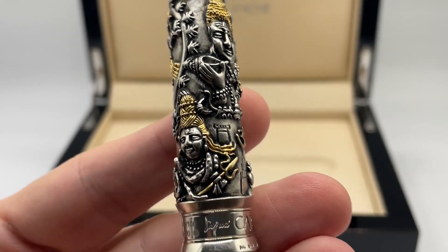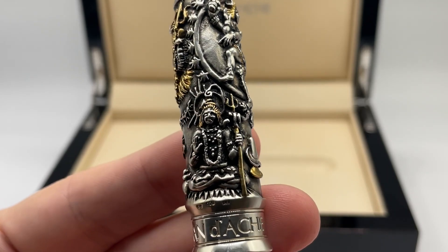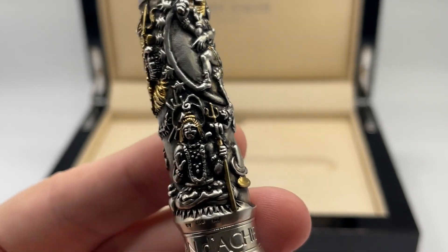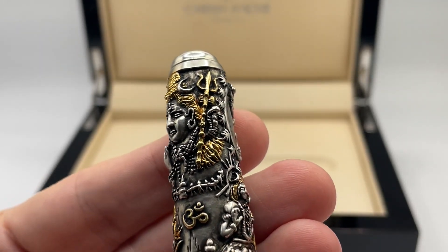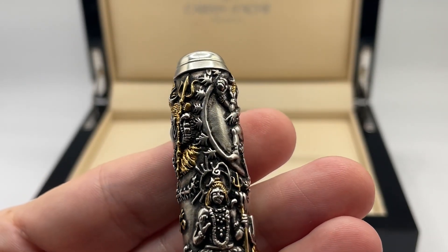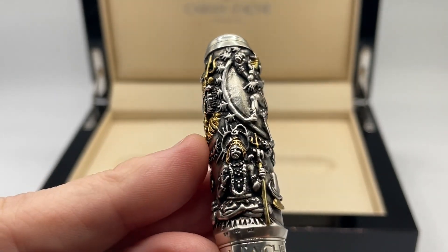I will take this moment to apologize for any mispronunciations in this review. The trident is shown in several images with the three prongs representing the fundamental power of Shiva: will, action, and knowledge. On a few of the tridents you have the damaru drum.